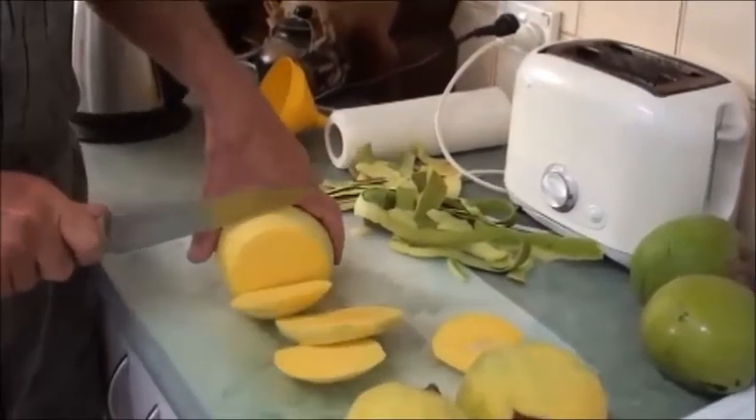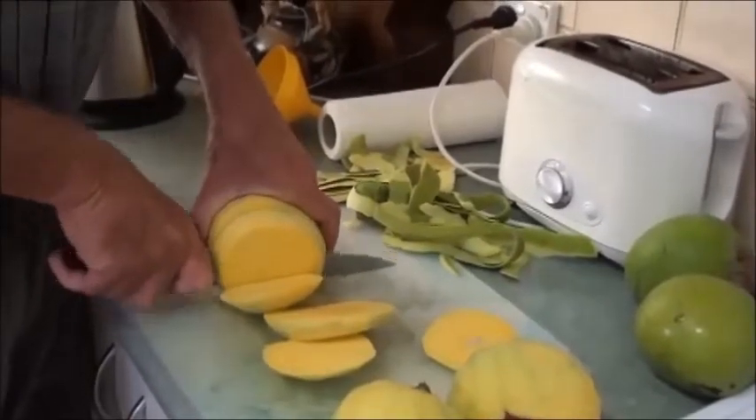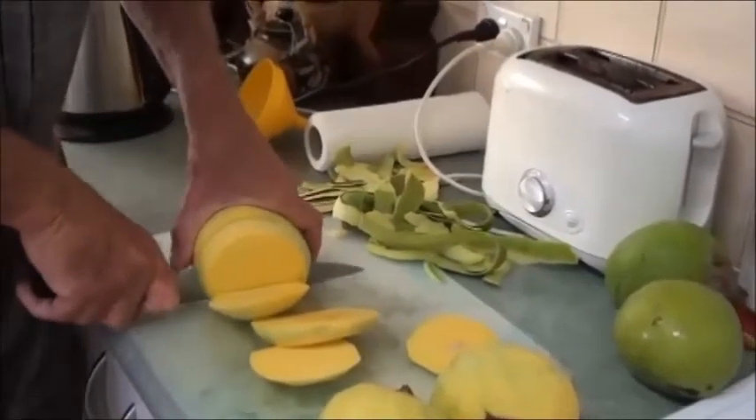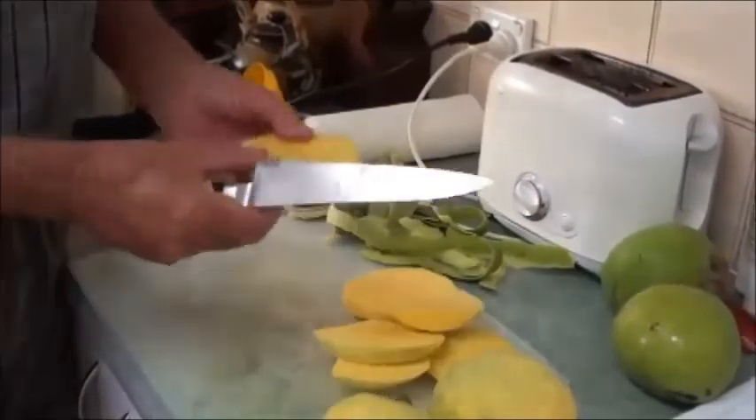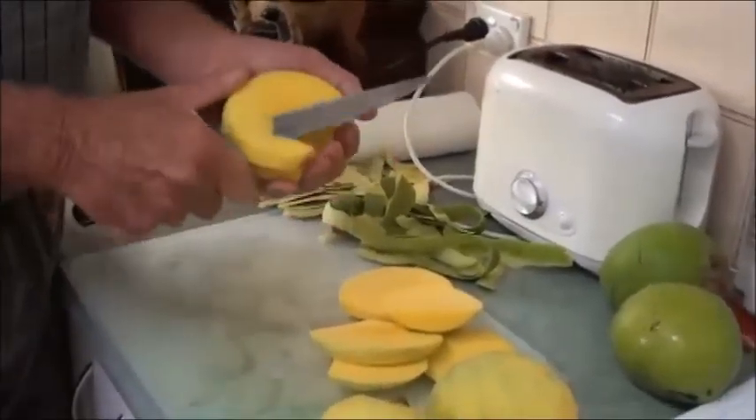These mangoes are the R2E2 variety — Australian mangoes. Very fleshy mango. What you do once you've done that is just trim off any flesh that's on the seed.